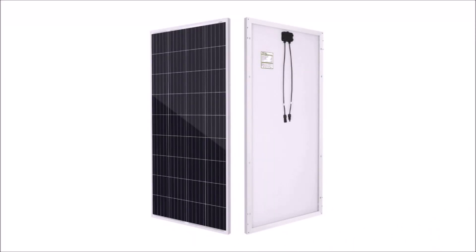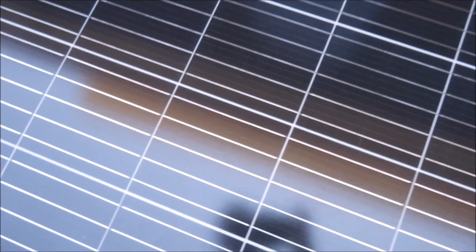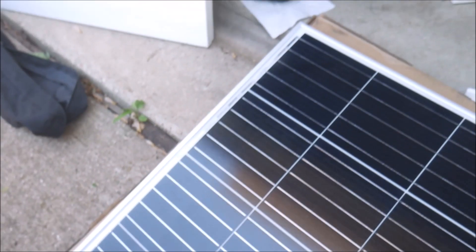In conclusion, the 190D from HQST is a great value solar panel currently selling for about 170 US dollars. Anytime you can get a well-made off-grid style solar panel for less than a dollar per watt with free shipping, that's a good buy. This one delivered on its performance claims and promises of quality and uniformity. Thanks for watching — if you found it helpful please leave a thumbs up and a comment below.